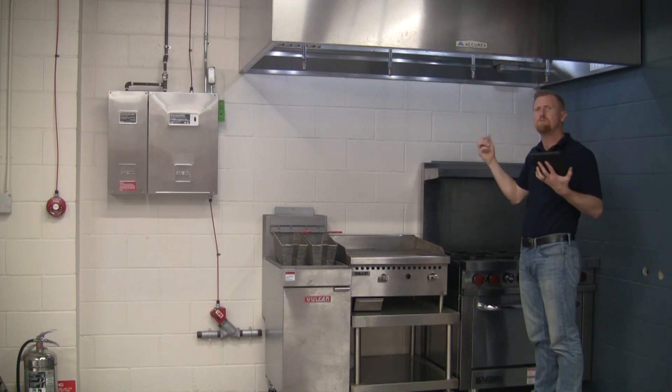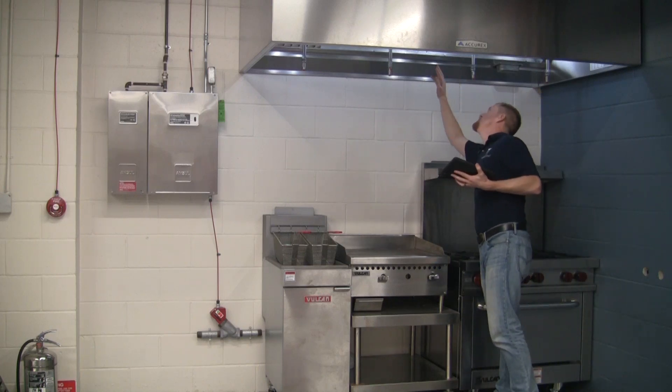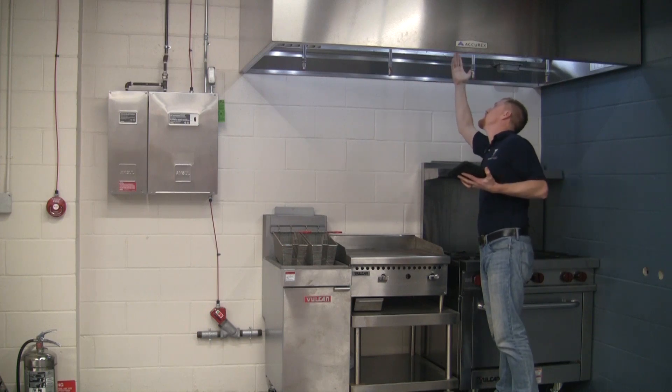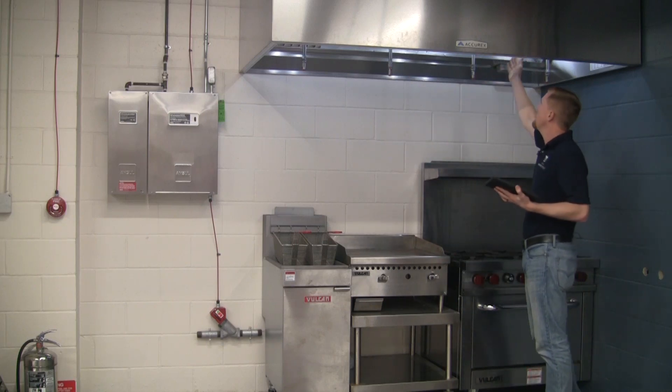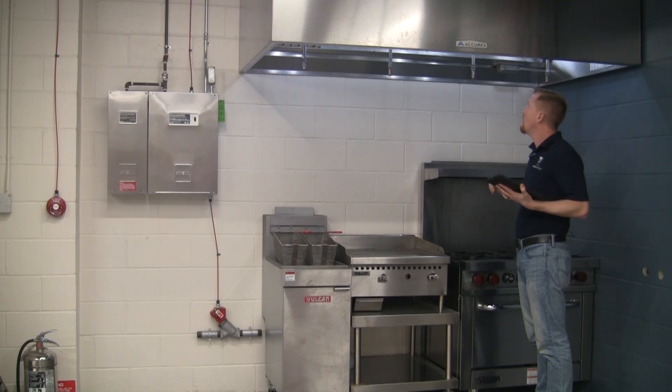We also want to look up in the duct to make sure there's not too much buildup of grease, dirt, or anything else up there. Check up in the plenum or airway to make sure there's a nozzle up there with a blow-off cap. We also have a few links up there that activate the system in a fire — make sure those are on and ready to go.